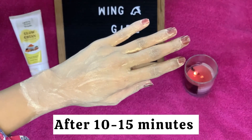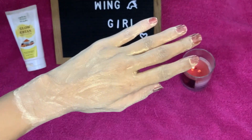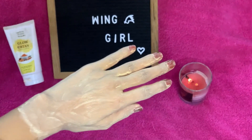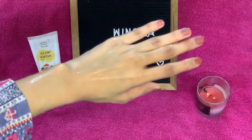I am showing you a clip where the product is completely dry on the face. When you feel that your face is dry, it is time to wash your face and hands. I have washed my hands — and ta-da!